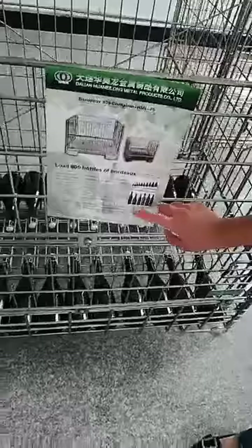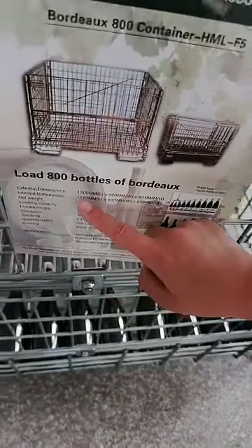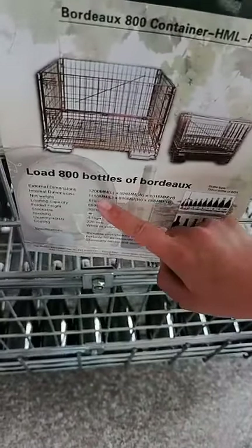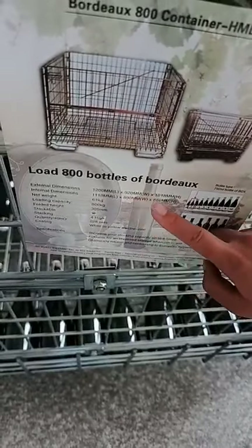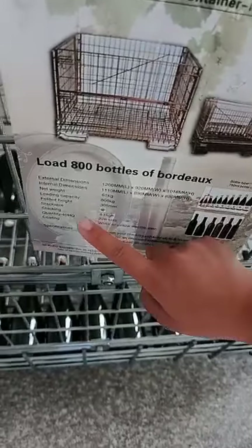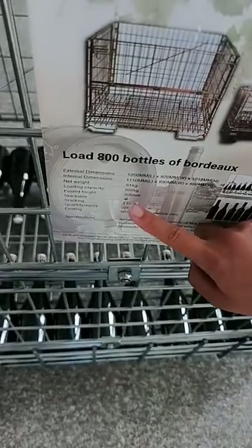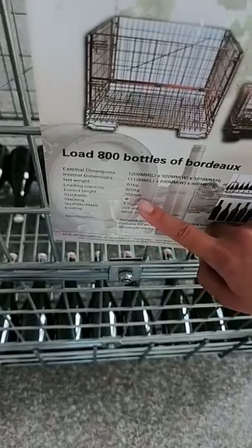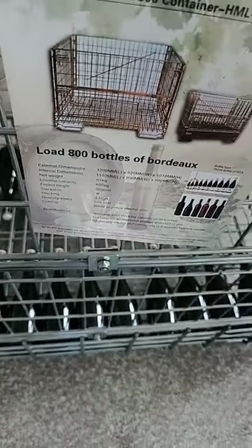Here we can see the size of cage F5. The length is 1200 millimeters, the width is 920 millimeters, and the height is 1018 millimeters. Loading capacity per cage is 800 kg. Folding height is 305 millimeters. 228 cages can be loaded in one 40-foot container.